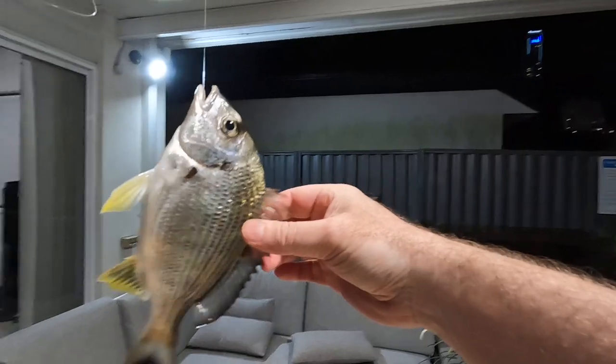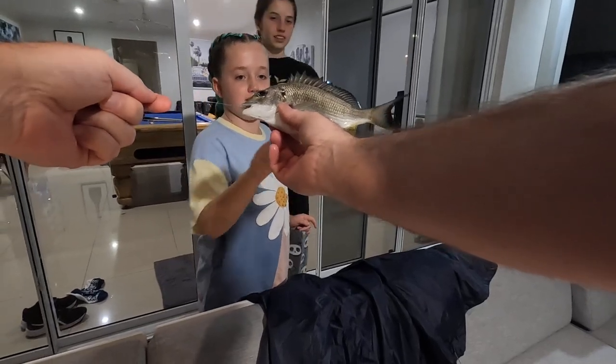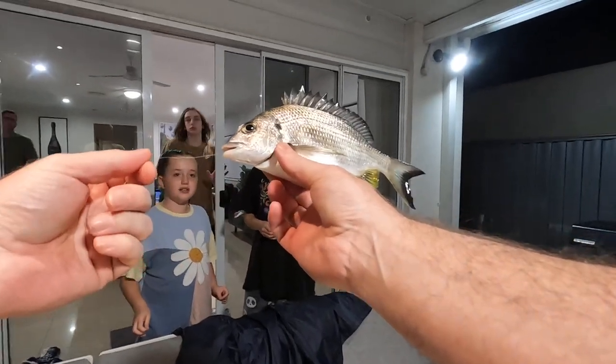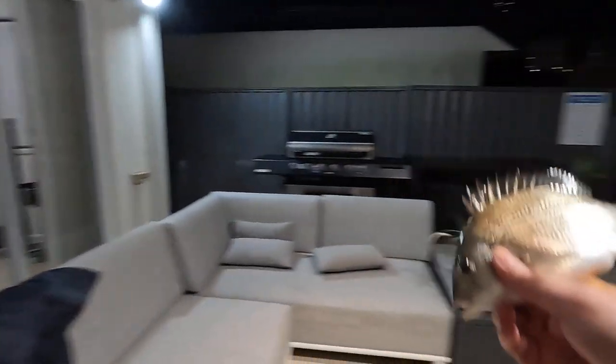It's so tiny — nice, nice little one, isn't it? Can I touch it? Yeah. It looks tiny. Little bream. Why is its tail still moving? Because I'm going to release him, this little one. I'll release him.